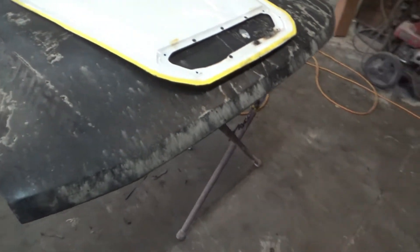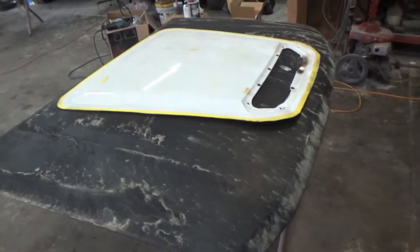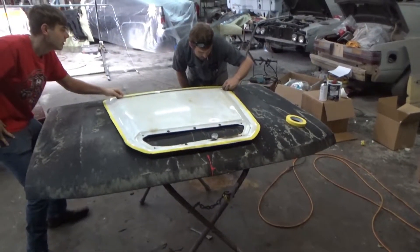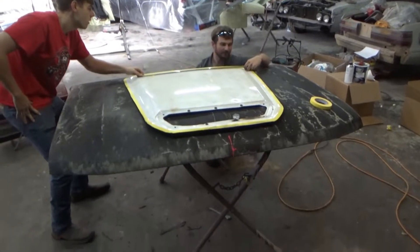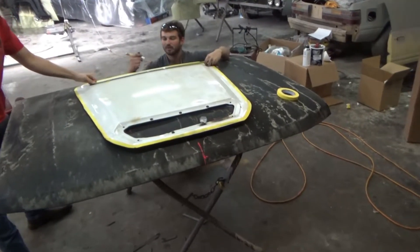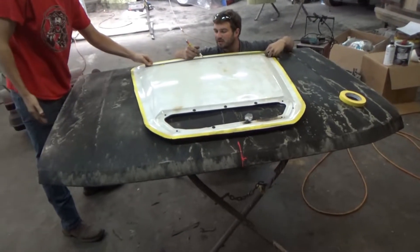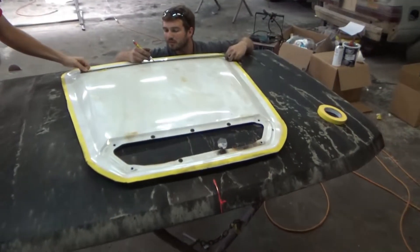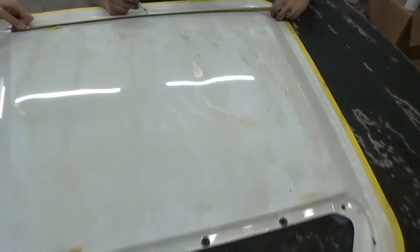Getting it exactly where we want it, then start doing some marking for some cutting. 30 and a half... 13 and a quarter. We found three of them - looks like we're ready to mark it out.